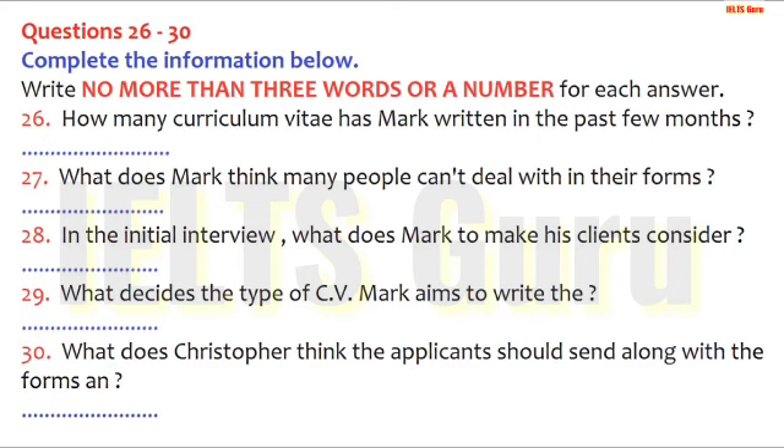He got the idea in America, where it's already big business, and in the last few months alone he's written over 35 CVs. He feels that 80% of job applications received by personnel managers are inadequate in some way. Many people simply can't cope with grammar and spelling and don't know what to put in or leave out. Sometimes people condense their work experience so much that a future employer doesn't know enough about them. Then on the other hand, some people go too far the other way. One CV he once received in his recruiting role was getting on for 30 pages long. Mark has an initial interview with all his clients in which he tries to make them think about their motivation, and he can often exploit these experiences in the CV he writes for them, showing that they have been valuable preparation for the job now sought.